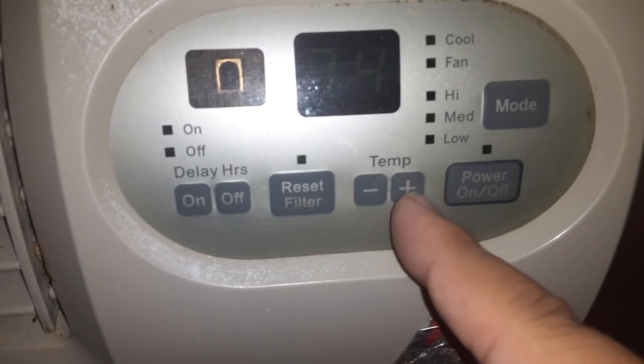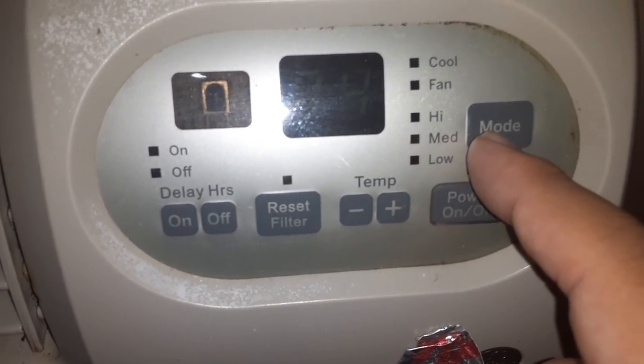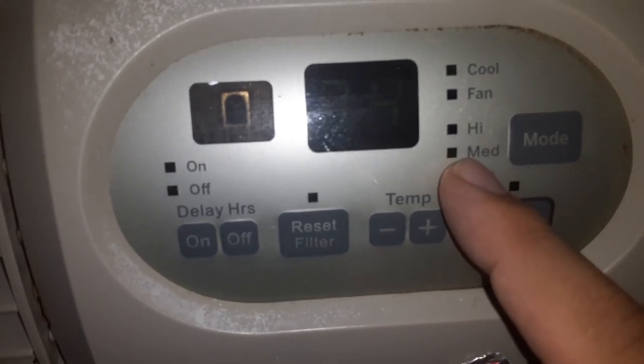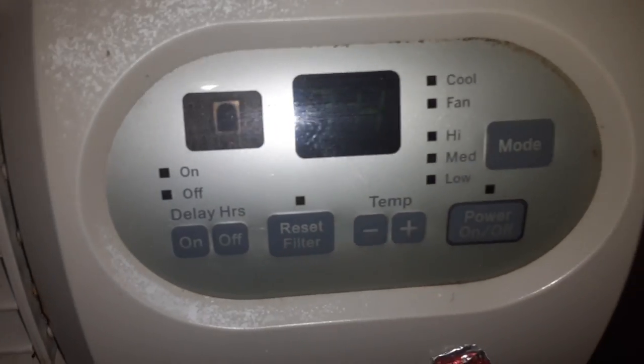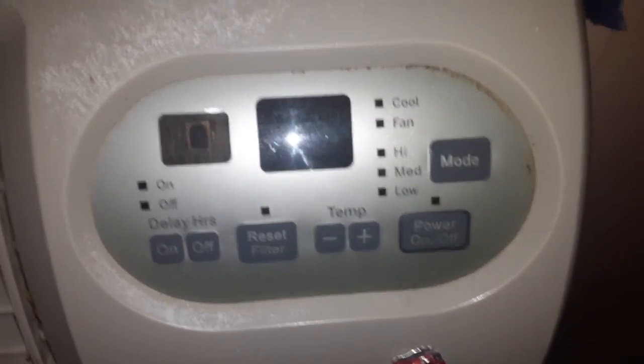Going down is lower and cooler, and this direction is hotter. This button is the mode — it controls how high you want the fan to go, not the coolness. So you can change the fan whether it's hot or cold. If you put it on the fan setting, no cold air is going to come out.